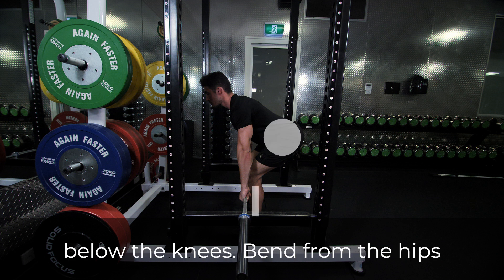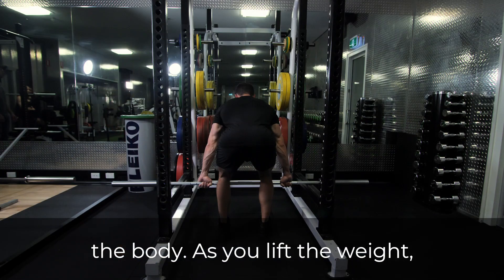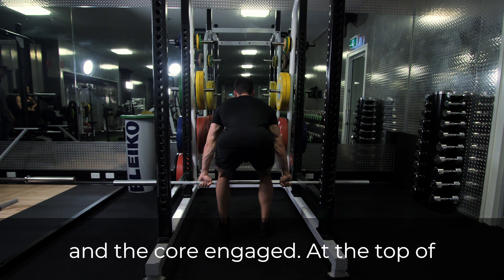Bend from the hips keeping the shins vertical. Pull the shoulder blades down and back into full retraction and fire the lats to keep the bar close to the body. As you lift the weight, pull through the hamstrings and glutes keeping the back straight and the core engaged.